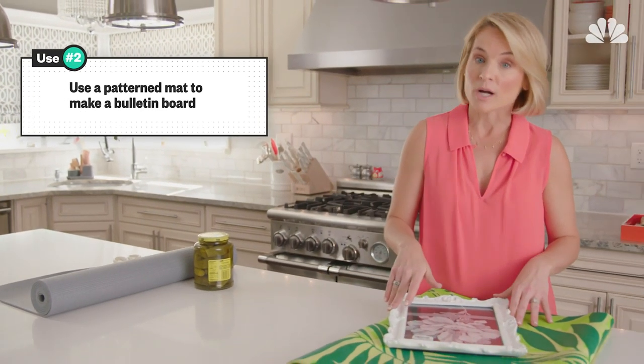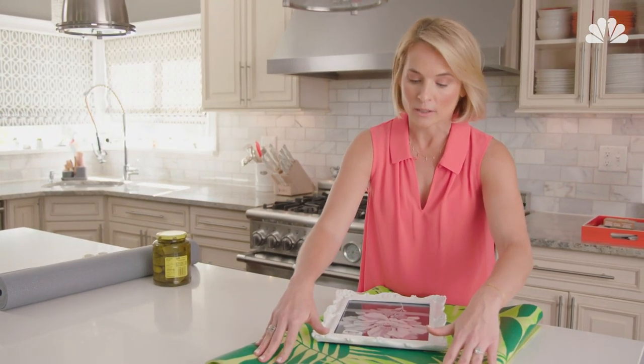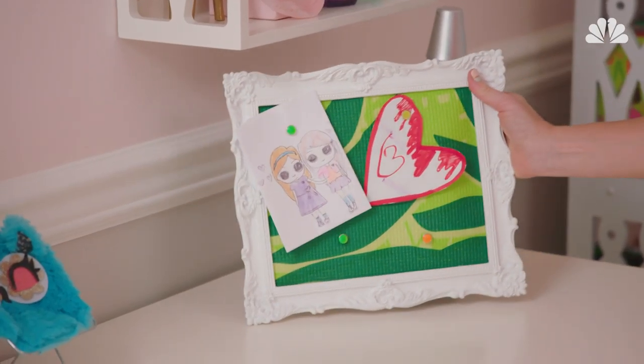What about a bulletin board? This is a real fun project for my daughter's room. I took a fun and funky old mat that she had lying around in the garage. I'm going to put it inside a frame, seal it back up, and then just use it in my daughter's room as a bulletin board.